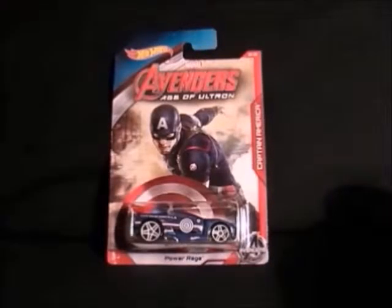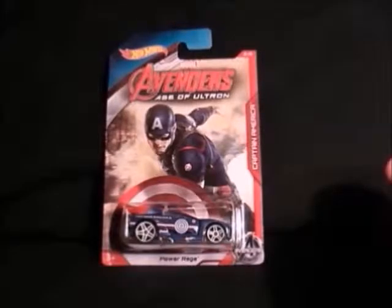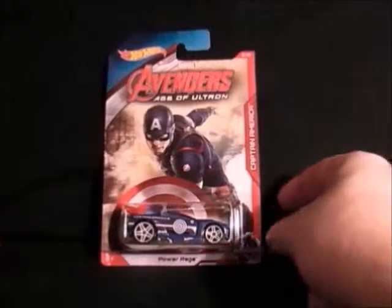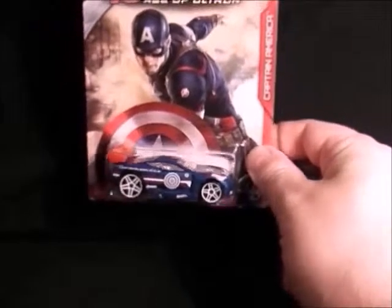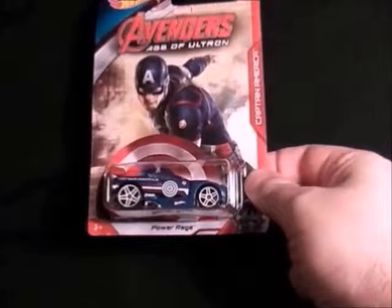Number two is Captain America. Not a very nice picture — I always think he looks strange without his wings on his head — but yeah, the car's okay, it's pretty good, if you can see it there. That's number two.